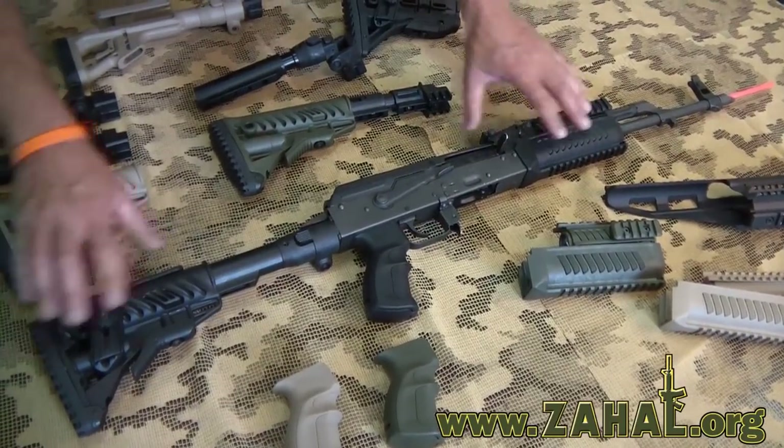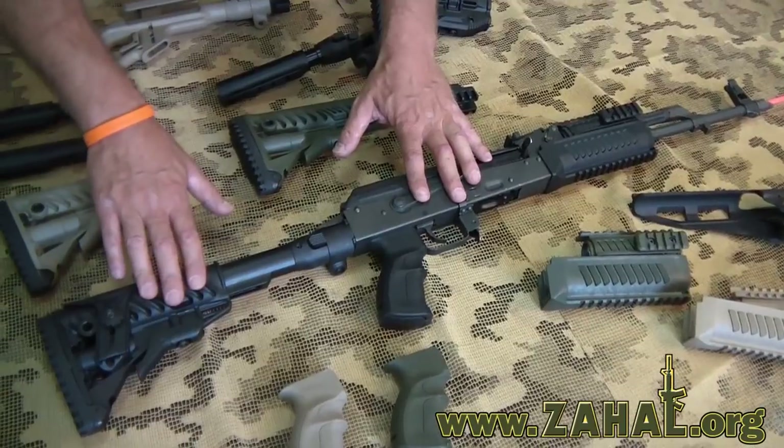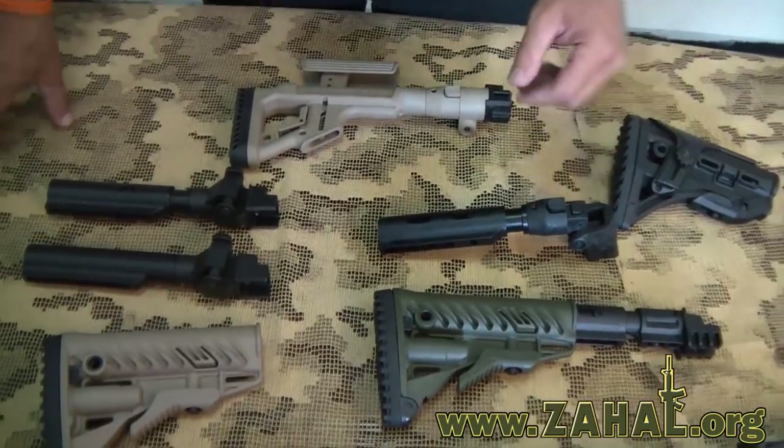So now we've fully assembled and accessorized this AK-47 rifle with FAB Defense accessories. Let me tell you about some of the other options that are available for the AK from FAB Defense.